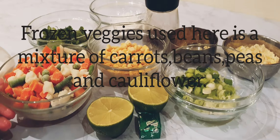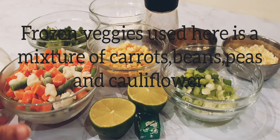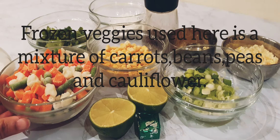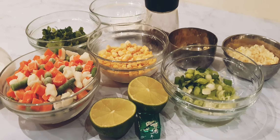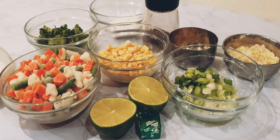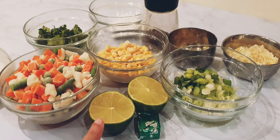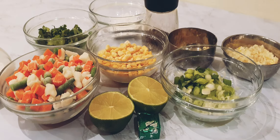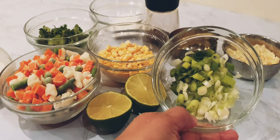Let's have a look at the ingredients. I have one cup of frozen vegetables — you can use fresh vegetables as well, or any other vegetables which you like; just make sure that they are chopped finely. Half cup of sweet corn, half cup of finely chopped coriander. We'll need one lime — half of the lime we'll need while cooking the soup, and the other half we'll use when we are serving the soup.